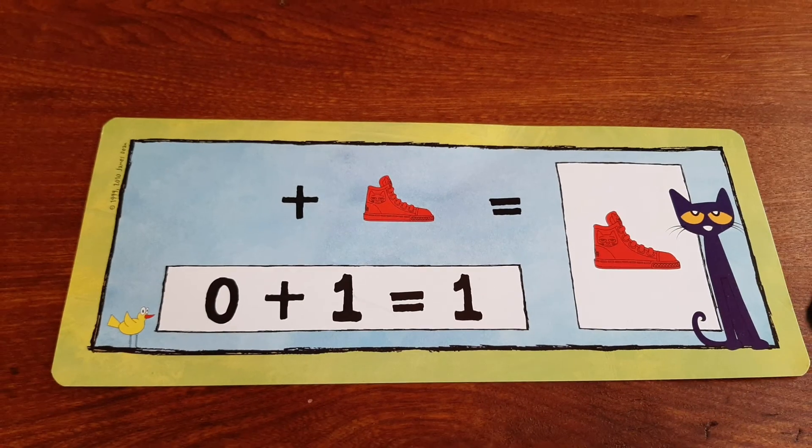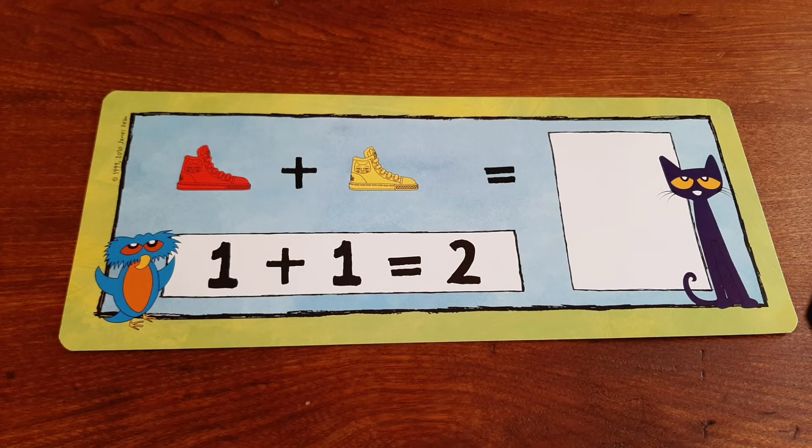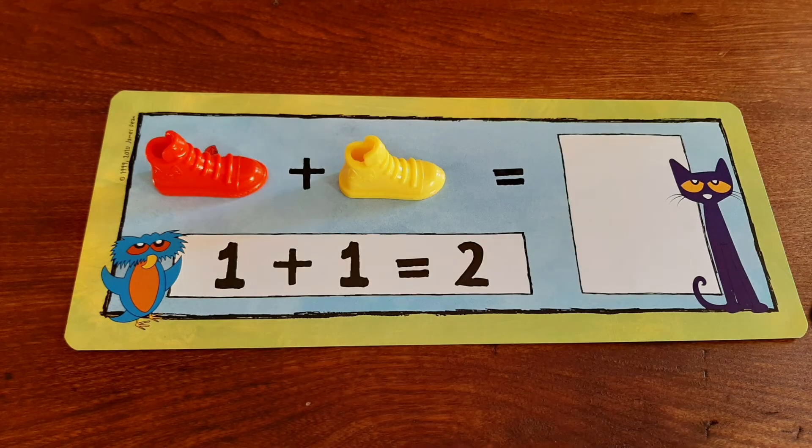We have zero shoes on this side and then we have one shoe on the other side, and when you add them together you get one shoe. On this page we have one red shoe and we add one yellow shoe, and together we get two shoes.